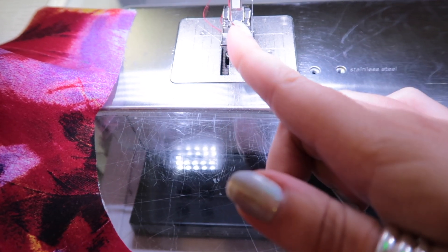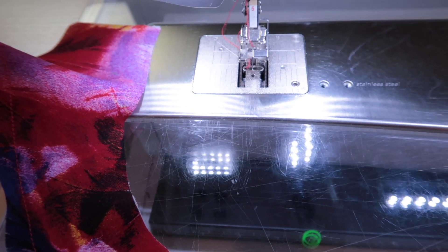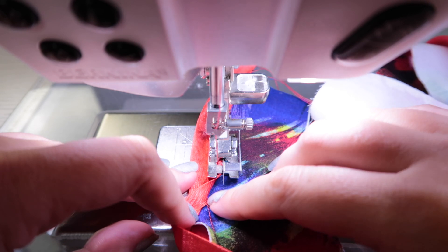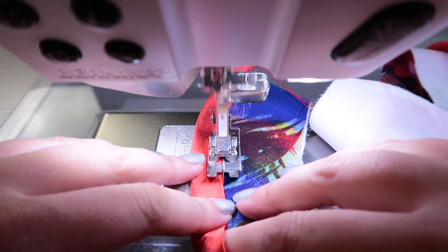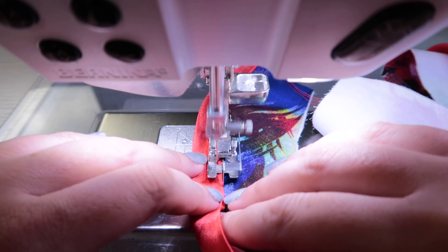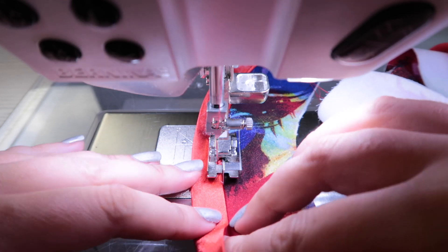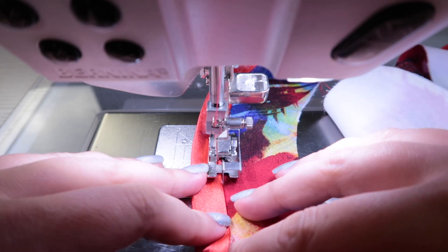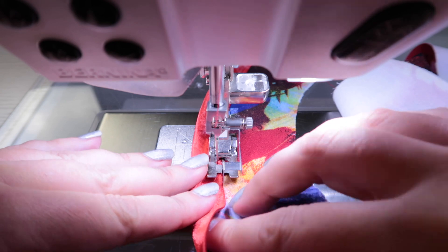I like using my blind hem foot because it has a guide I can run against the edge of the binding. I've moved my needle all the way over to the left so I'm guaranteed to catch the binding and get a nice even top stitch all the way around. With my right hand I push the fabric down, with my left hand I push the binding down, and I use the edge of my foot as a guide. Take your time around the corners and curves — because the bias binding is cut on the bias, it will conform if you're gentle with it.